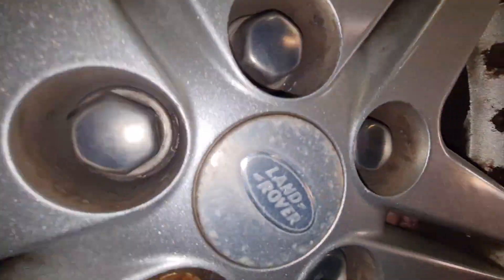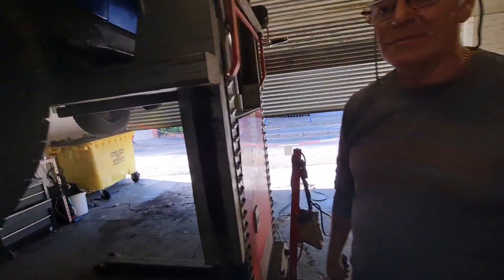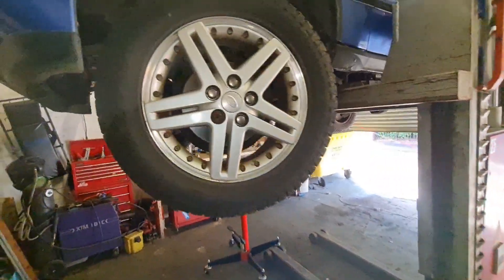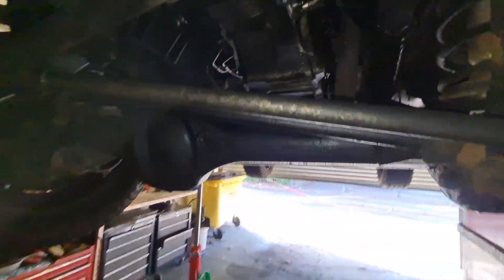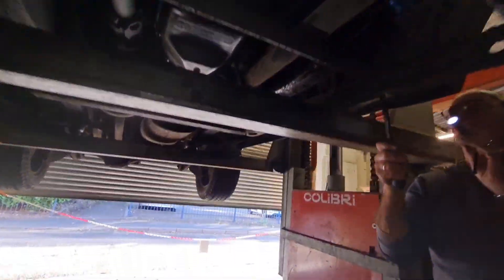I can feel the pads - they're almost new, look. The discs and pads on this are almost new all the way round. I don't think it's been off road - there's no mud on it, is there? It's pretty mudless. It's a shame about these oil leaks - it's absolutely pissing oil everywhere.